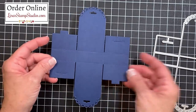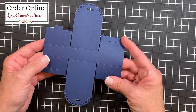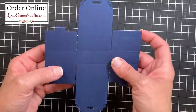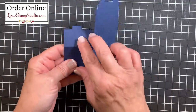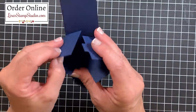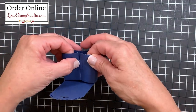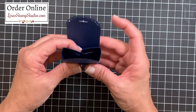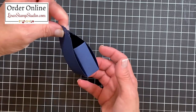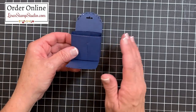I've taken the treat box die and die cut one from Night of Navy cardstock. I want to show you how this works just as it is so you can see how quick and easy these are — no glue or adhesive is required. It's already die cut and scored for you. The panels go inside, and the notched pieces connect on each side; you bring the sides up to create the treat box. The intended closure is to place ribbon through and tie it shut.